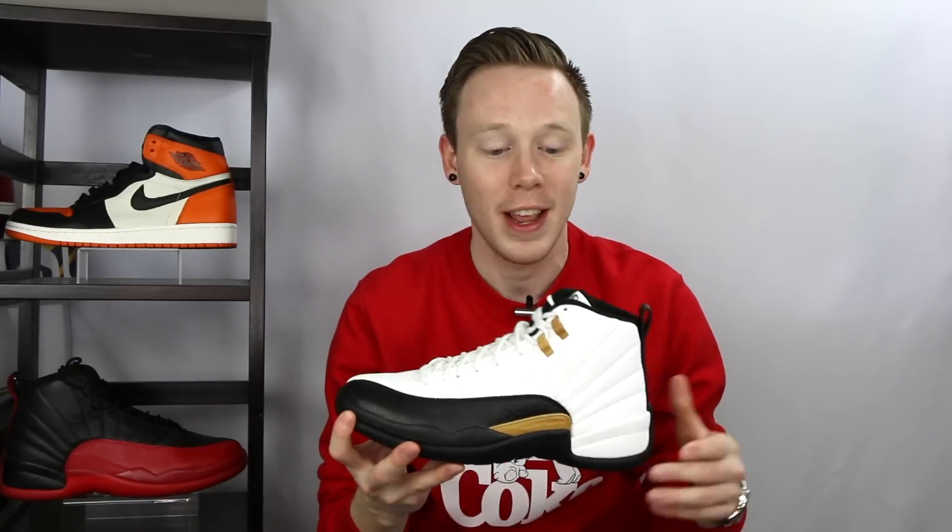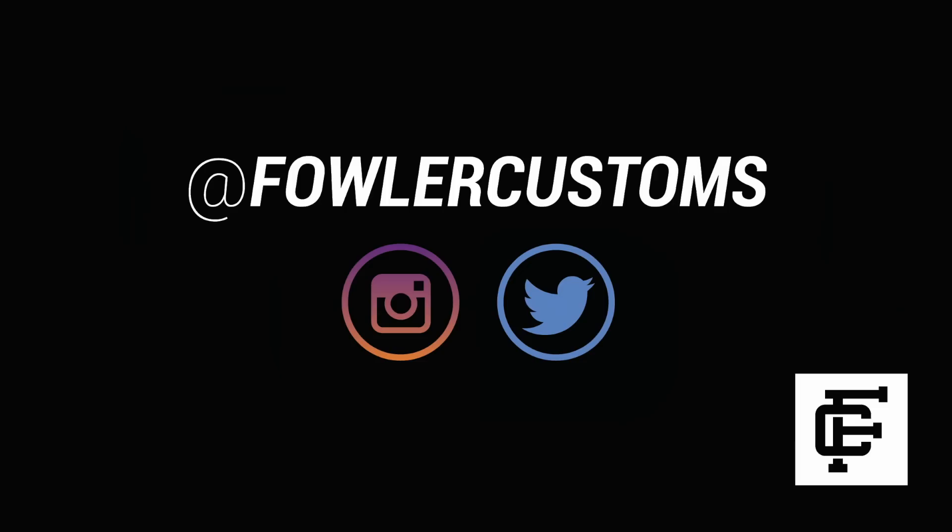That's pretty much it for the video today, guys. Make sure to leave a comment in the comment section down below letting me know what you think of the Air Jordan 12 Chinese New Year and if you're planning to grab a pair for yourself. As always, thank you so much for watching. Please make sure to give this video a thumbs up if you liked it, subscribe to Fowler Customs if you want to see more content just like this, and make sure to follow Fowler Customs on Instagram and on Twitter.